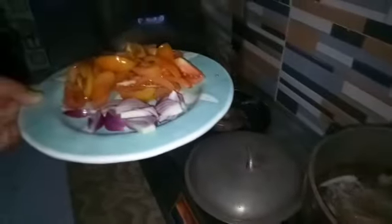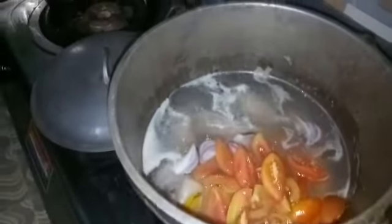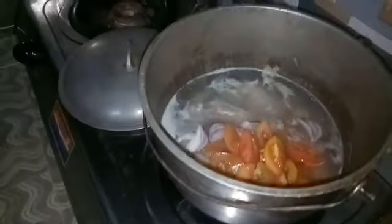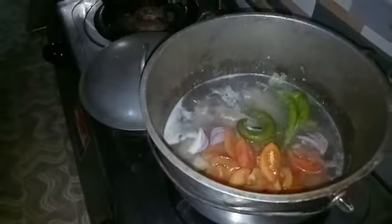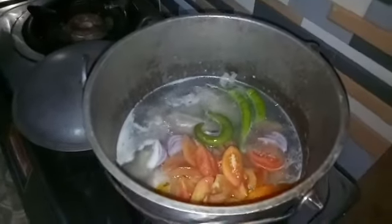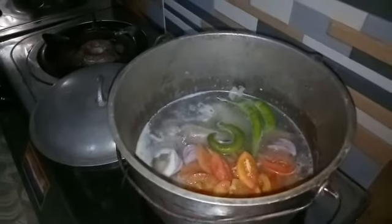Ngayon guys, pagka kumulo na yung ating pork ribs, pwede na nating ilagay yung ating sibuyas at kamatis. Sabay na natin ang sili. Tapos haluin natin. Yan, medium fire lang po.